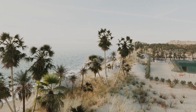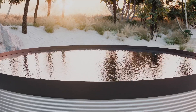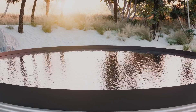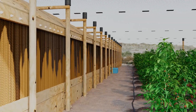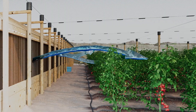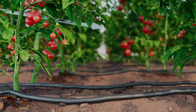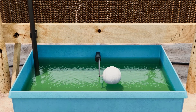We take seawater and pump it to our greenhouses. Some is turned into fresh water through solar-powered desalination to irrigate the plants, but most of it runs over evaporator panels. Warm, dry winds blow through the evaporators, making the air cooler and more humid. Cool, humid air substantially reduces the water needed by growing plants.